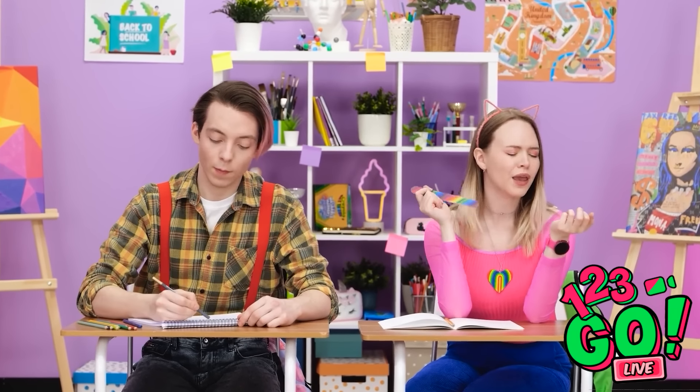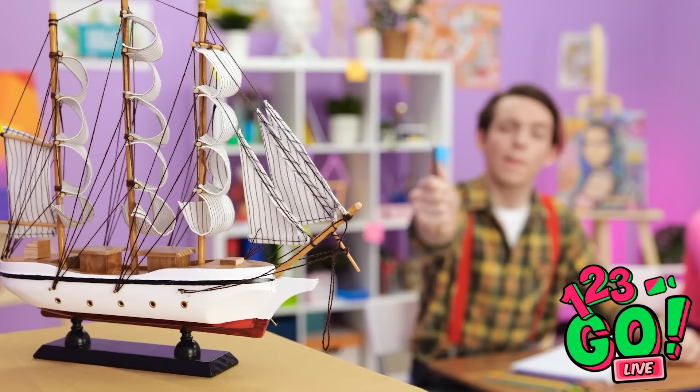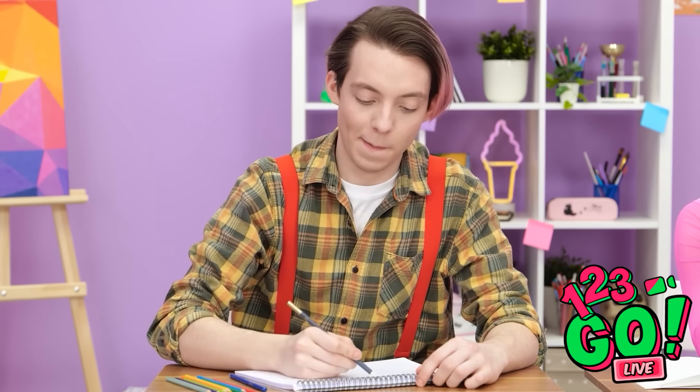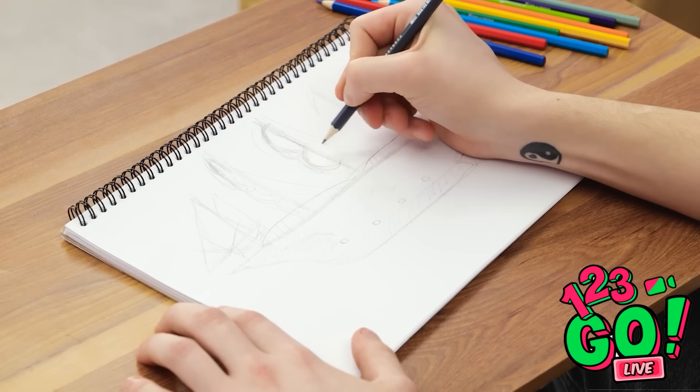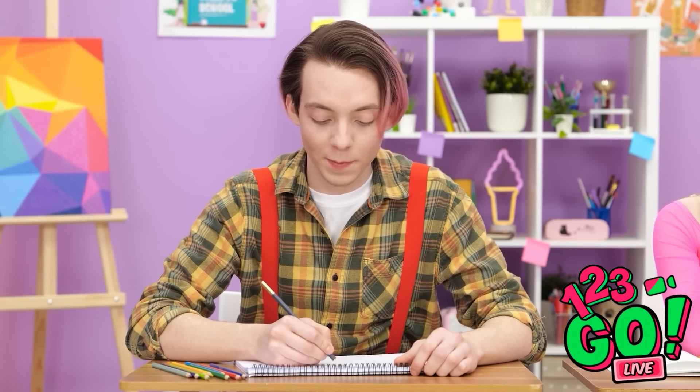My nails look amazing! Getting the right skill is tricky, but it's fun. I need to focus on my nails and finish this.